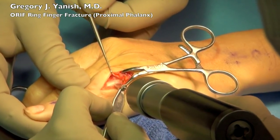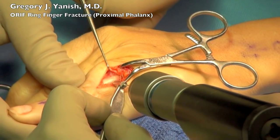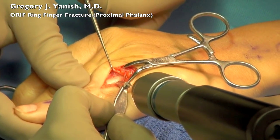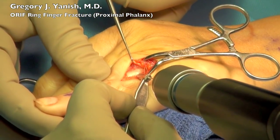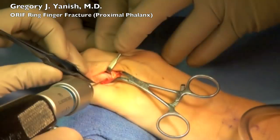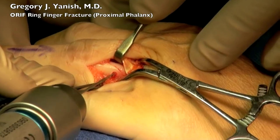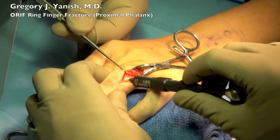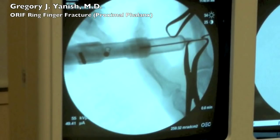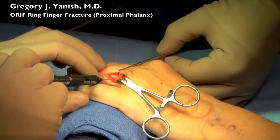Now I'll be using a drill to drill across both fracture segments and I'm going to be doing a lag screw technique. This is where I use a small drill bit to drill across both walls of the bone and then come in with a second drill bit which is slightly larger — the same size as the threads of the screw — and drill only the first wall of the bone, the proximal cortex. I then use a depth gauge which is extremely small to measure the length of the screw, and I confirm that on x-ray.